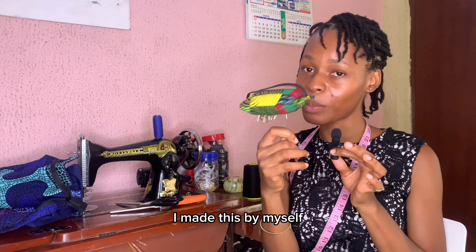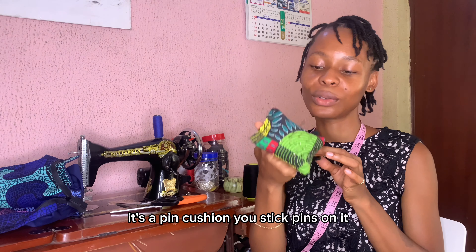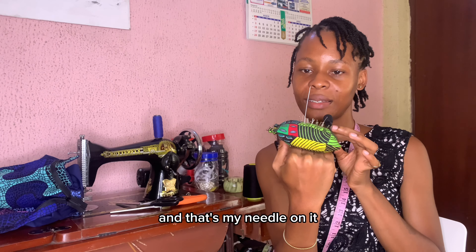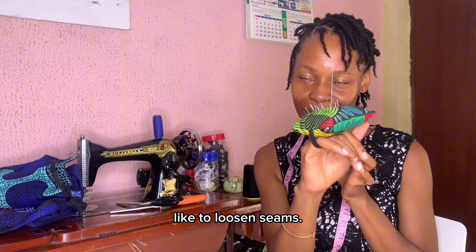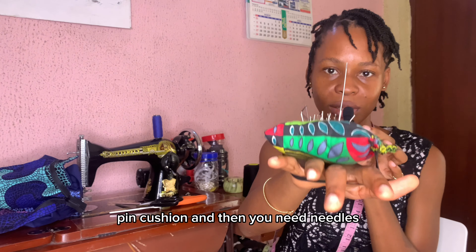You also need this — I made this myself, it was my first sewing project. It's a pin cushion; you stick pins on it. I don't know if you can see the pins. That's my needle on it too — I also use that needle to loosen seams. You need pins, a pin cushion, and needles.